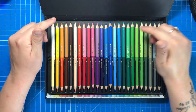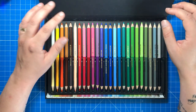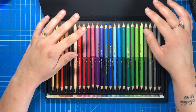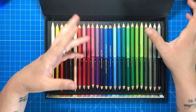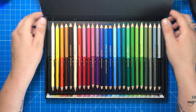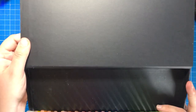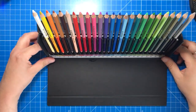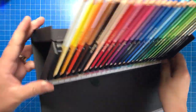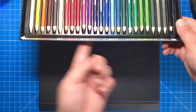They're wax based, and although some of the pencils do apparently have a lightfast rating, not all of them do, so Chameleon have decided not to list the ratings despite describing the pencils as artist quality, which I found quite odd. The pencils come in this lovely black storage box which folds out into a stand so you can grab each pencil really quickly while you colour in.